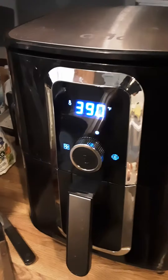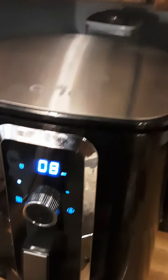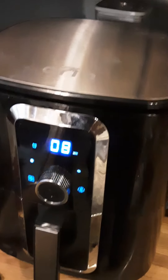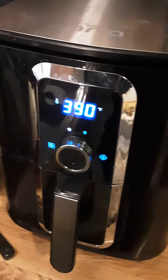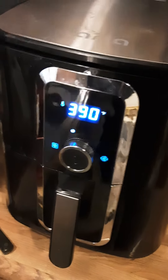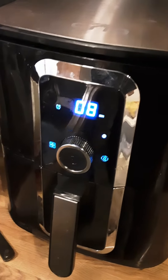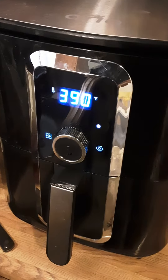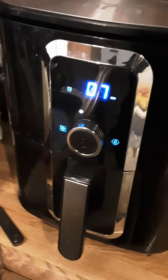I put 12 shrimp in there and a handful of fries, let's see how this goes. This air fryer has really done well — I've been cooking a lot more things in there. Veggies, oh man, it is good. You put some green peppers in there, cook them up for a few minutes — a little bit of everything. Excellent.